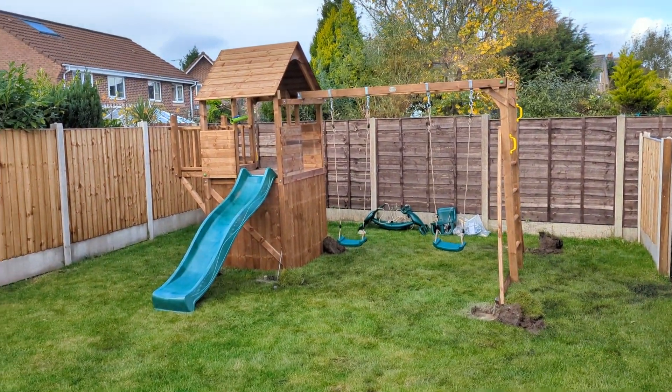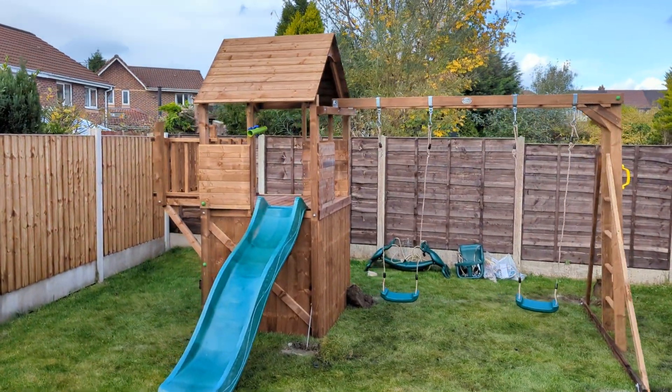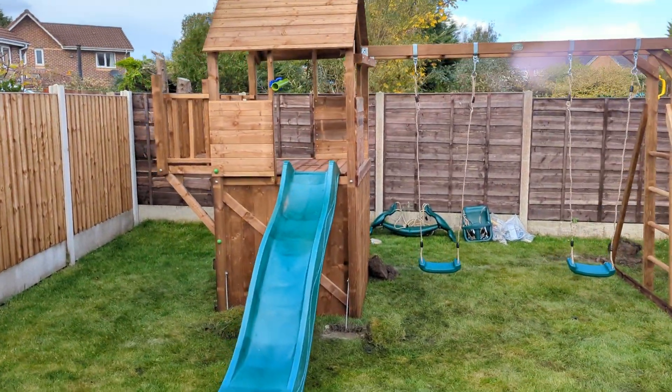Hi social media peoples. We find ourselves up in Bolton now. This is a Dunster House balcony fort.